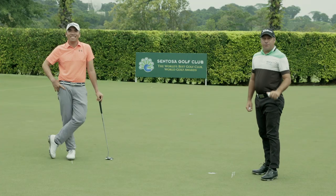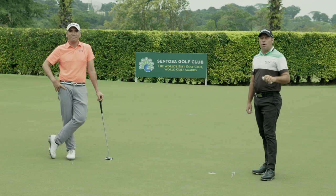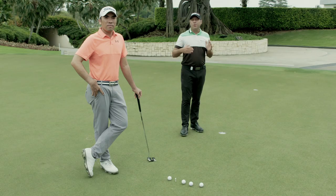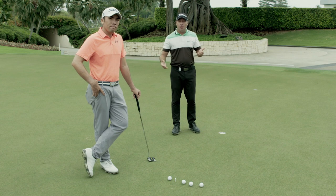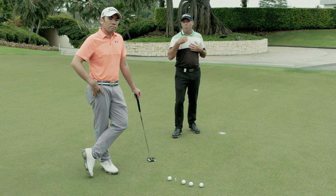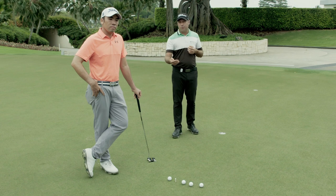We'll break it down into four easy steps on how to hole short putts. Step one: consistent pace. Everyone likes to hit their putts at a different pace. On a relatively flat putt, I like to hit mine so that if the ball misses the hole, it's going to go roughly a foot past.